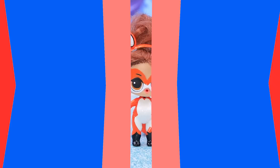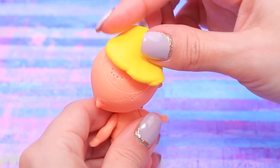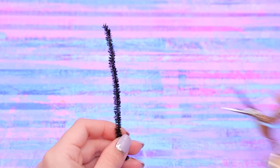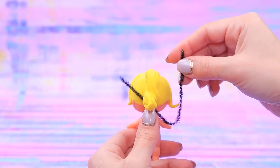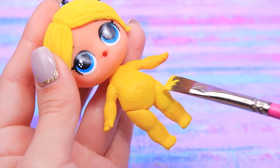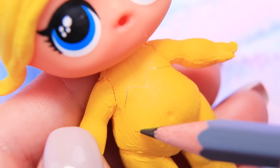This old doll will be perfect for Chloe! She doesn't have any hair left. Make a new hairstyle from light clay and shape a ponytail. Tie black pipe cleaner around the tail and separate a few strands with a black shade. Coat the body with yellow paint. Sketch out the outfit of Queen Bee with a pencil and paint it black. Add boots!